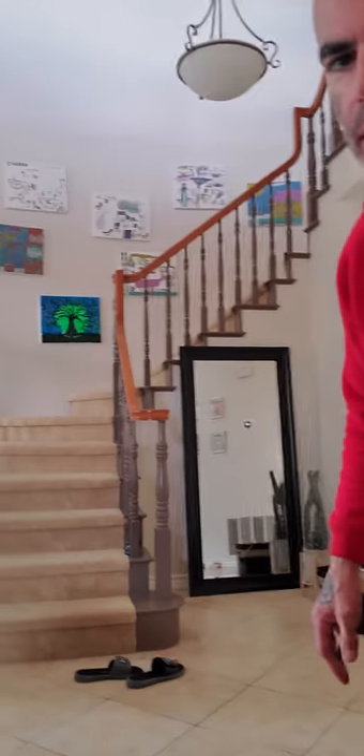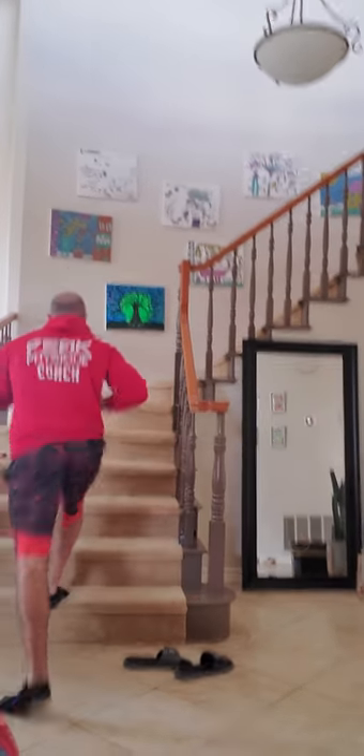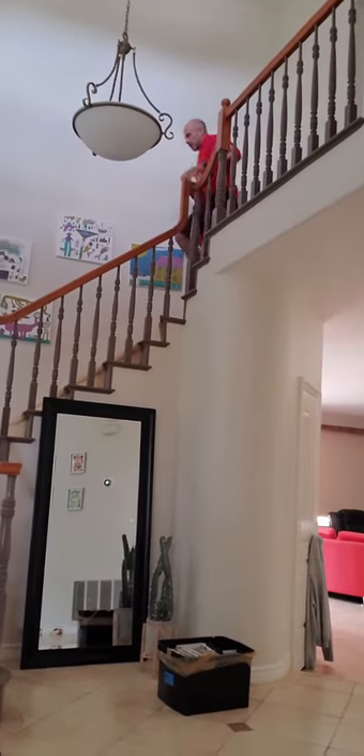If you have stairs in your house, the work you can do on them is crazy — even just a short flight. I'm going to un-mic here just to show you. You can see me just sprint up these stairs and come right back down. It's work, it's exercise, and this is exactly what you need to do.